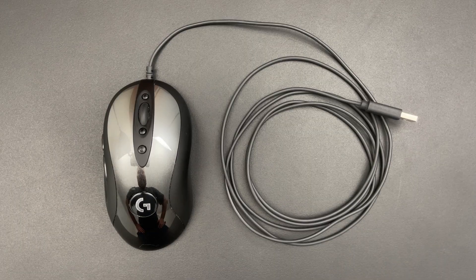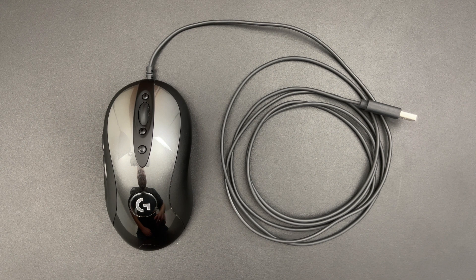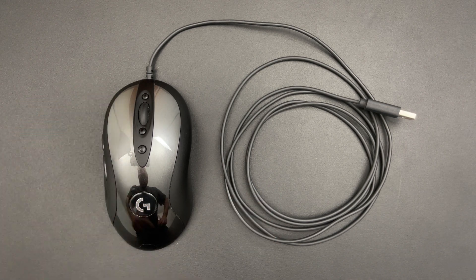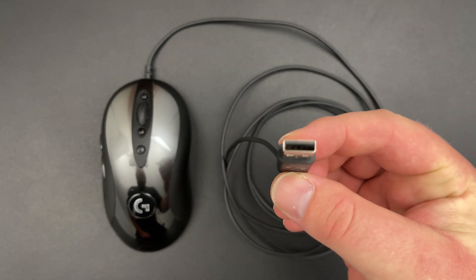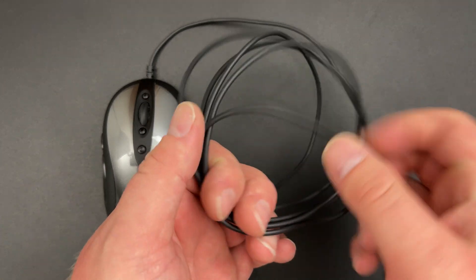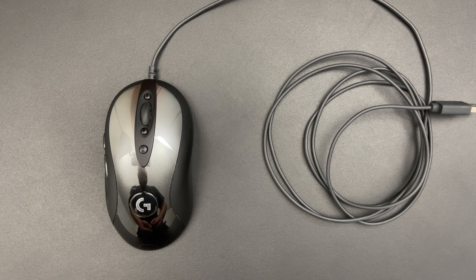So let's start with a closer look at it. The first thing you'll see is that the surface of this mouse is quite shiny. This is a cable mouse and it is connected through a normal USB type A. The cable is not braided — it's just a rubber cable and it's about two meters long, so that should be enough.